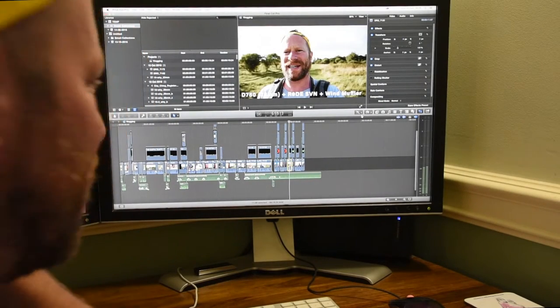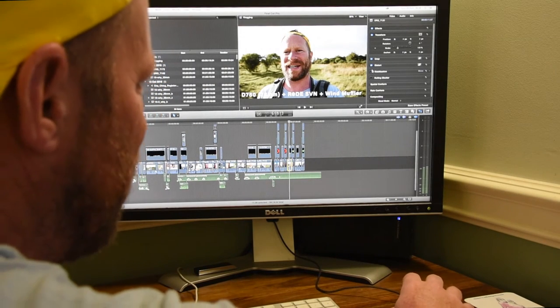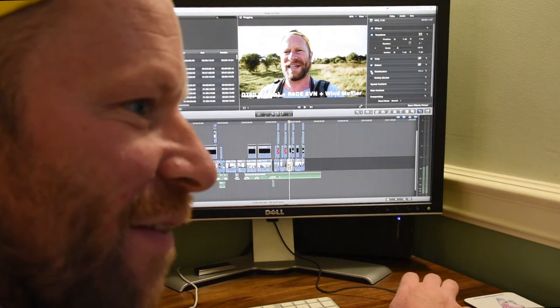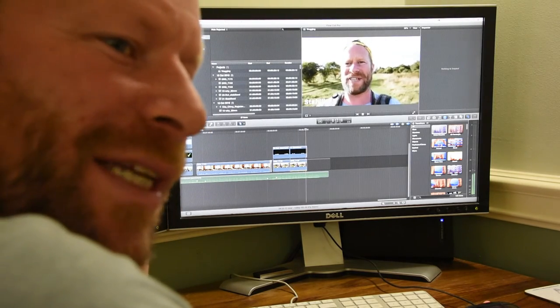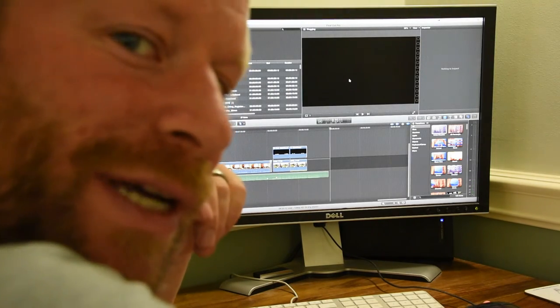The only remaining question is: can we use some sort of software stabilization just to get rid of some of that final jerkiness? Final Cut Pro X has got an excellent, easy stabilization option. I'm going to show you the results here and you can decide for yourself — candidate three, the D750 with the 28-300, stabilized versus unstabilized. The stabilized one does look nicer but it freaks me out a little bit when you see the goldfish bowl effect where it's moving the pixels around. I think you'd have to use that on a case-by-case basis.